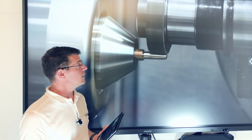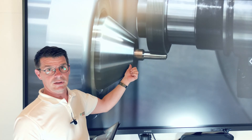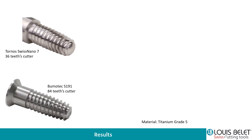The result was really surprisingly good. We did that on brass, but we also did it in titanium and stainless steel without any problem, at the same cutting speed. These are the two parts we realized, both on the Swiss Nano and on the Bumotech. Surprisingly, the Swiss Nano had a better surface state with the 36-tooth cutter, and the bigger milling machine was working better with the 84-tooth cutter. We may need to do extended tests to really define the optimal tooth count.